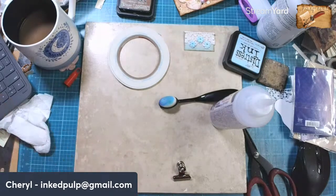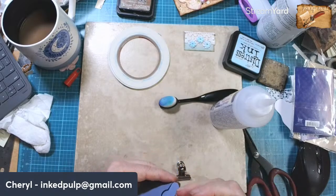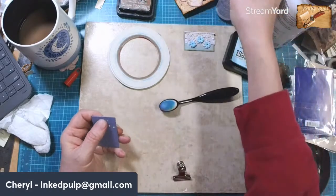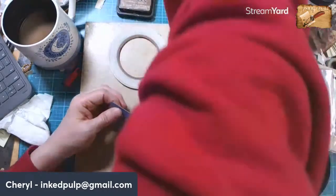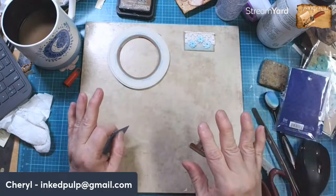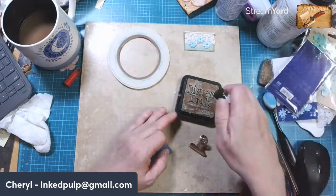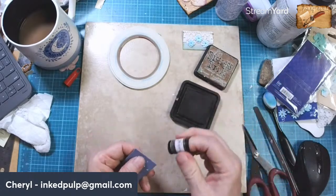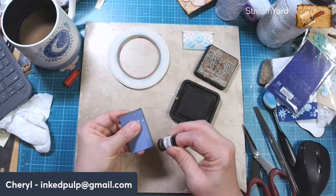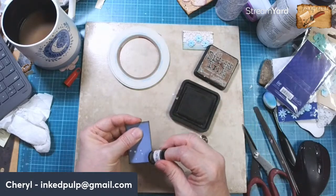I got a little too aggressive with the glue there, and that's why I don't like putting glue on envelopes because it spreads out. How about if we do this one — it's another blue one. I'm still loving my ink holder — I know where to find stuff. I usually leave my vintage photo ink out, but all the rest I have in there with the names sticking out. I'm going to put some inking around this one.